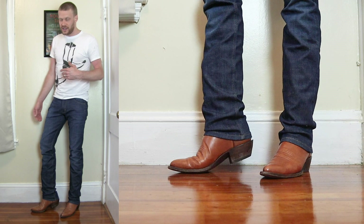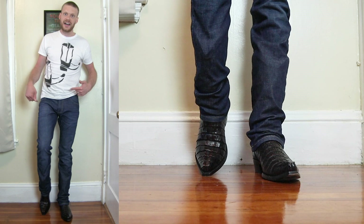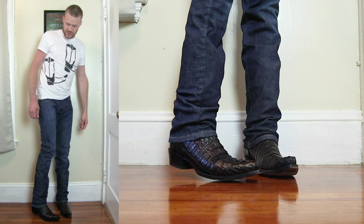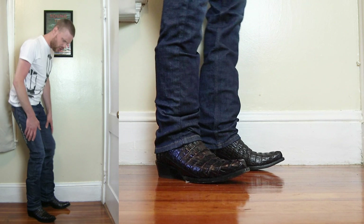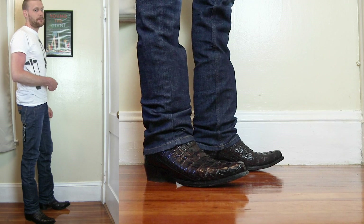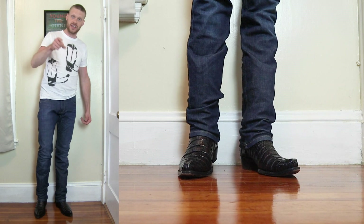Here are the Wrangler Retro Skinny Jeans with the Yeehaw Cowboy Cayman Tail Snip Toe. Just loving the cut with the snip toe as well as the rounder toes — it just looks great. This jean is so comfortable and it stretches so well. It feels like I have room, but it's also very form-fitting at the same time. This is a very comfortable jean, and maybe the best fitting jean I've tried since starting this YouTube channel. I really am a fan of this jean — thank you to everybody who suggested I try this.